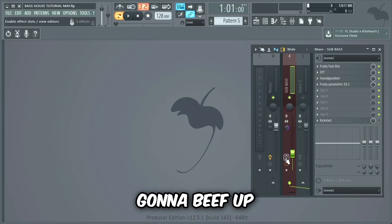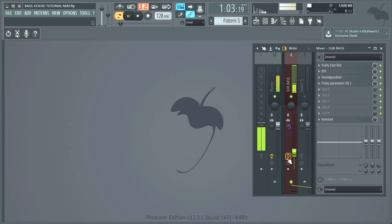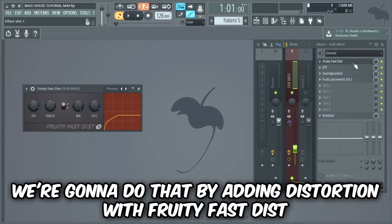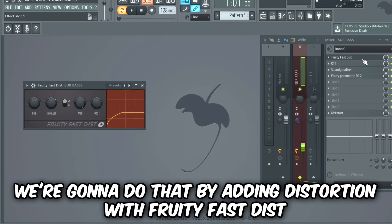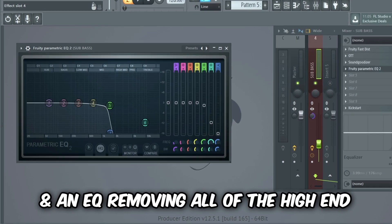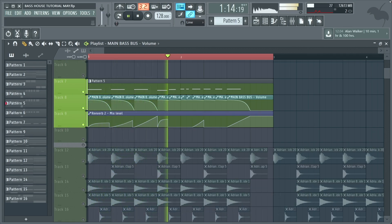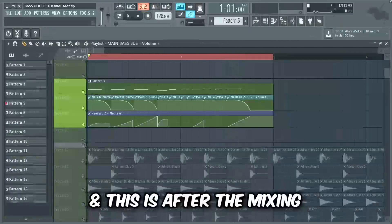Now we're just quickly gonna beef up the sub bass layer. We're gonna do this by adding distortion with Fruity Fastest OTT, a Sound Goodizer, and an EQ removing all of the high end. This is what the full bass sounded like before the mixing, and this is after the mixing.